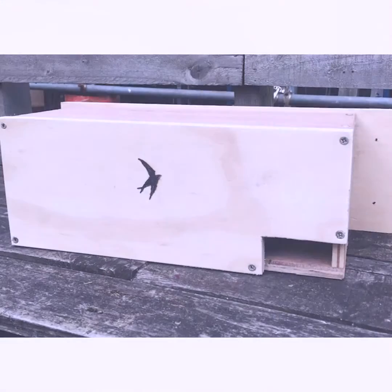The Eventbrite page has all of this information, so if something is missed you can go on there, see a list of materials you'll need, as well as a really amazing plan that's been put together by the RSPB, so you can get a visual of what our bird boxes will look like, as well as all the cuts that you'll need.